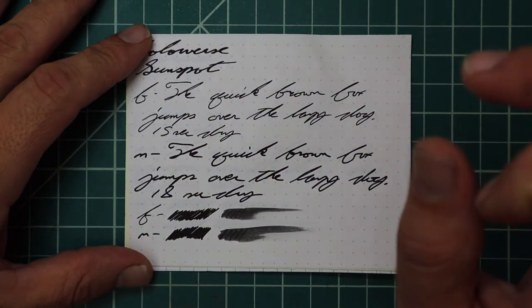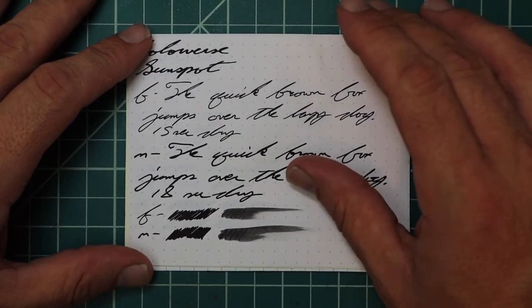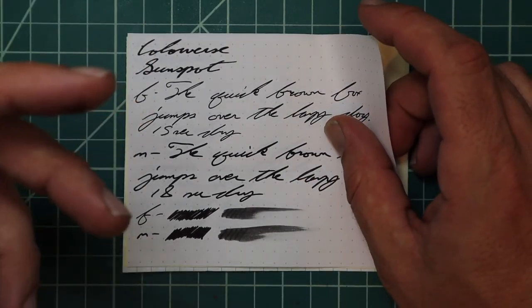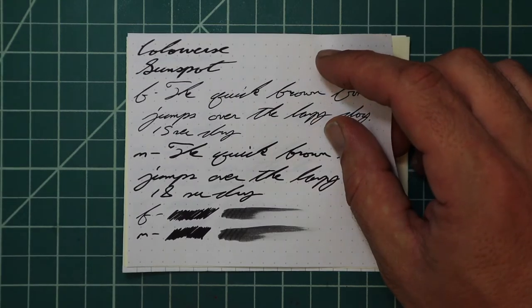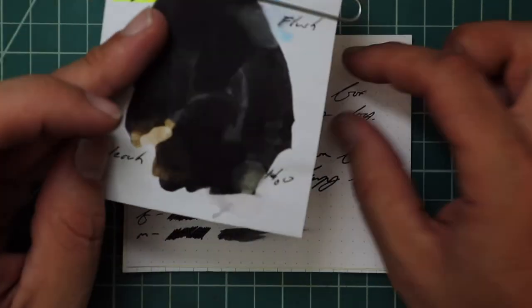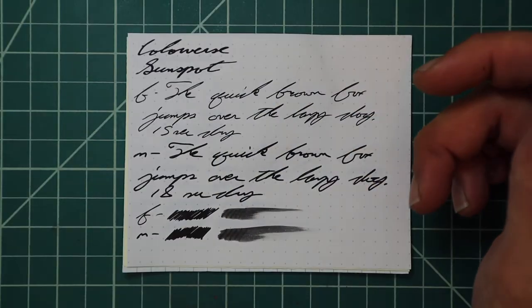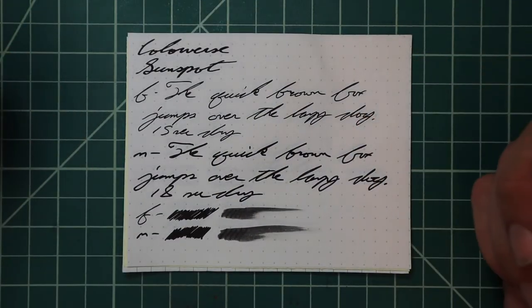This ink — I don't know that it's the blackest black that I've used, but I think it might be pretty close in writing, not in swabs. In a swab it doesn't look like the blackest black, but in writing it looks super black and it's beautiful.